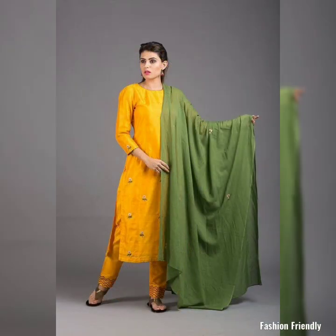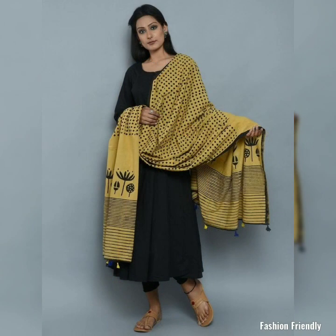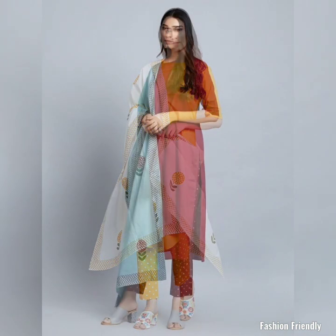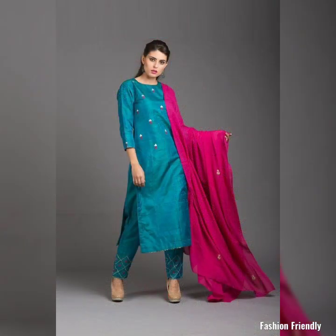If you have any plain suit or floral printed dupatta pair, you can also pair with plain dupattas. In this video I have mentioned both patterns — as you can see, some printed dupatta suits and plain suits. Dupattas are very beautiful; you can pair with plain dupattas but the color is in contrast, so this combination is very unique.